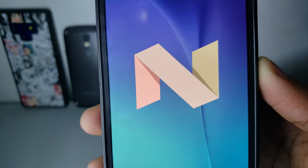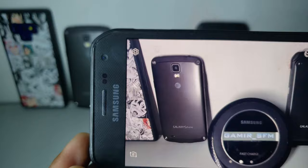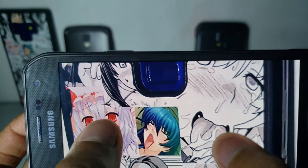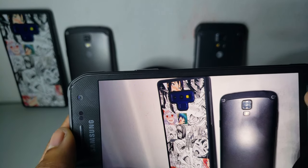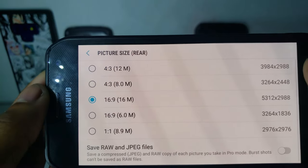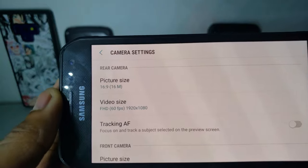The phone has a really good camera — 16 megapixels. They actually downgraded to 12 megapixels on later phones. Let me take a picture of the fake Note 9 here. It's detecting a face. The detail is totally epic — you can see every single detail. And here's another thing I like about this phone: it supports 60 frames per second video recording. The S5 supports 4K but not 60fps.